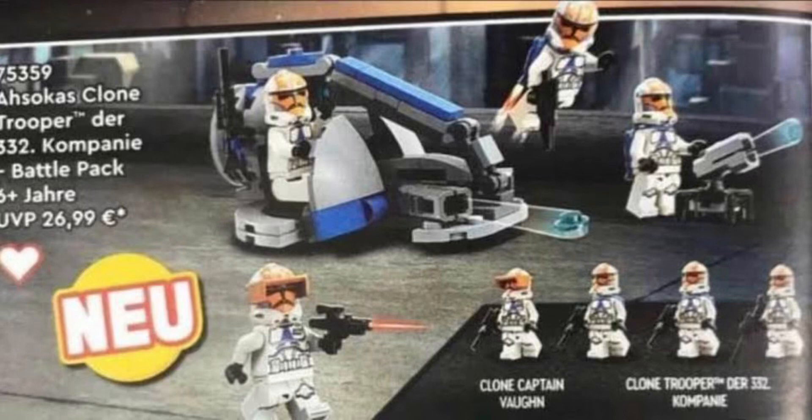Images just leaked of this brand new LEGO Star Wars Clone Trooper Battle Pack. It was rumoured that we were getting a 332nd Battle Pack, and now we've finally got a picture of what it will look like. The Swamp Speeder is not bad, not the best, but no one really buys Battle Packs for the build anyway — it's more for the minifigures.